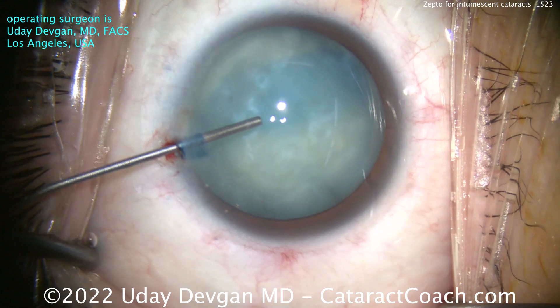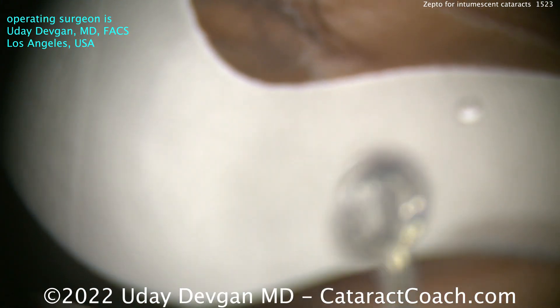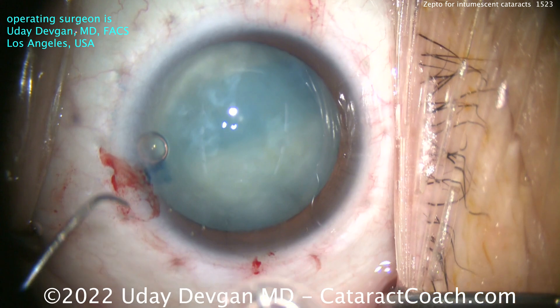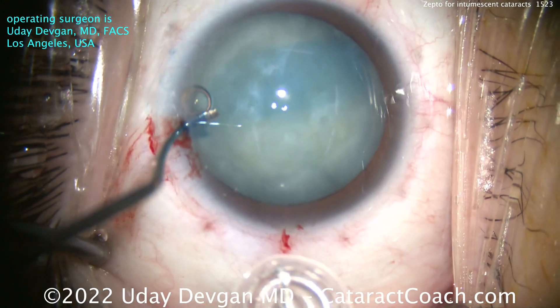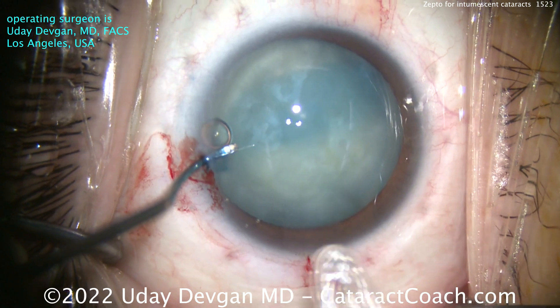Liquefied lens material, lens cortex everywhere. There's the device. You can see it's a round ring, 5.2 millimeters in diameter with a suction cup. As we place it in the eye, it actually can collapse on itself. The ring is made of nitinol — nickel-titanium alloy — so we can collapse that ring to fit through our standard 2-point-something millimeter phaco incision.